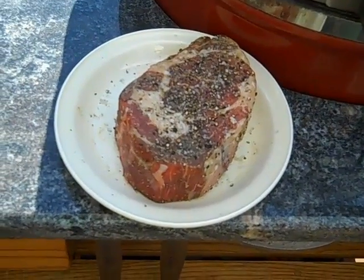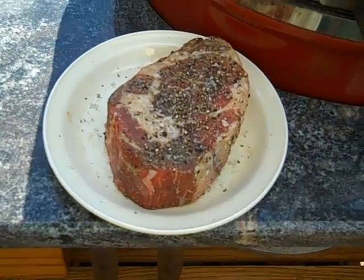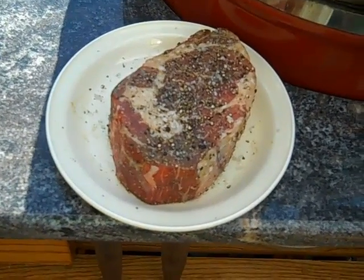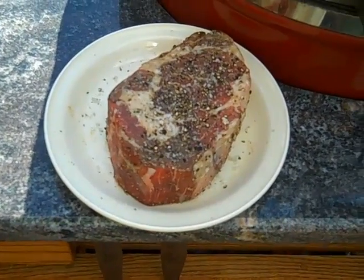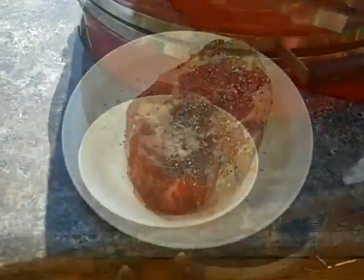Okay, this is Ash here and I've got this Delmonico, it's about 2 and a quarter inches thick and it's like a small roast, but heck, it's my anniversary so we're going to just do it right. Right now I've got the grill at 3 and I might put this on around 6. So we'll catch you later.